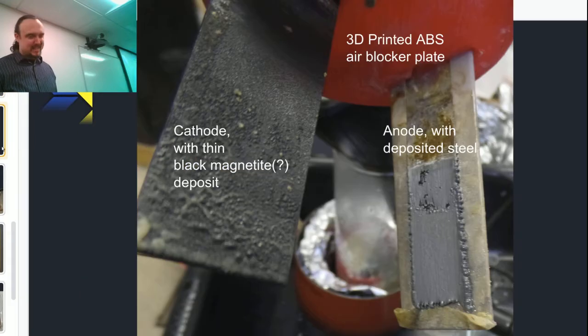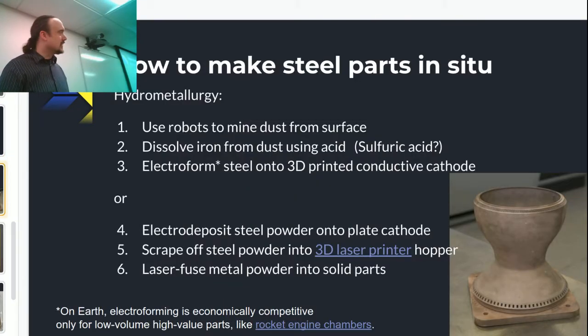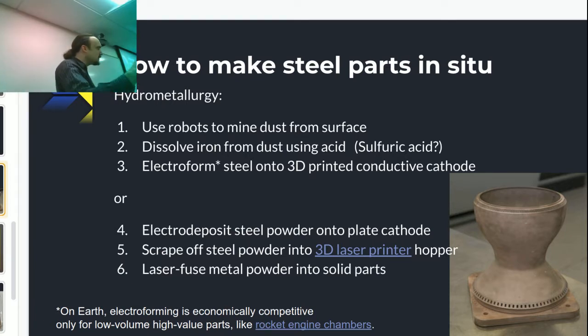I believe the cathode began life as a refrigerator door or something — just a chunk of stainless. The only part I had to buy was this eBay anode to do the electrodepositing — super low investment. What was the eBay anode? It was like eight bucks or something. It's made of titanium with a super microthin layer of platinum on it — platinized titanium.